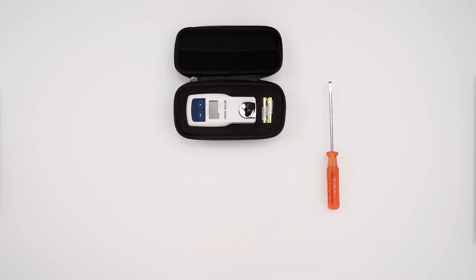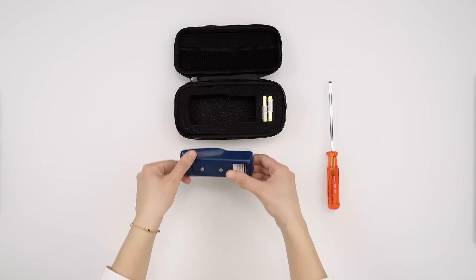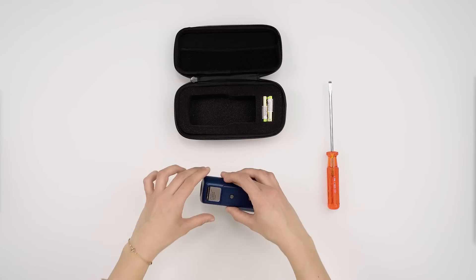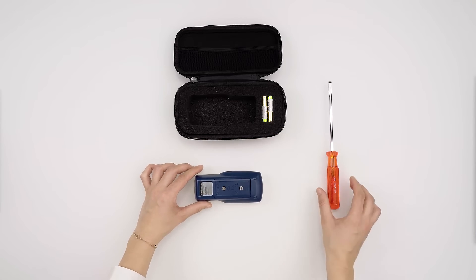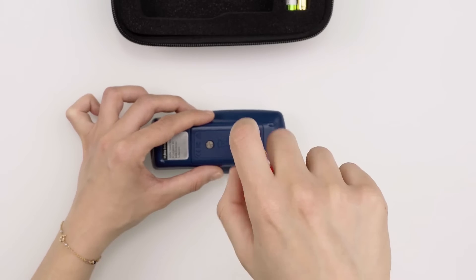Your MyBricks will be delivered in its black soft case. Remove the MyBricks from the soft case and turn it upside down. Remove the battery compartment cover with a screwdriver by turning the retaining screws in an anti-clockwise direction.